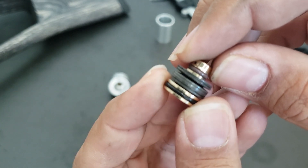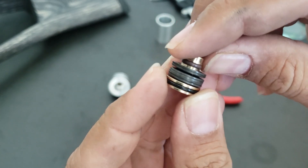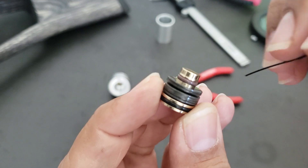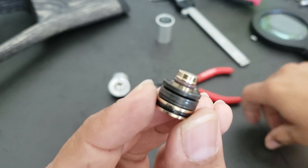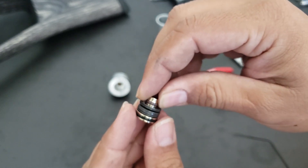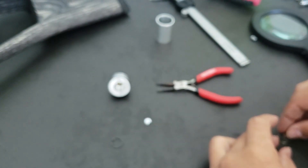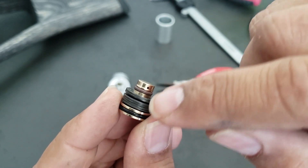Here we have the piston. If you can notice, we have three pairs — so six valve washers total. For the Taipan regulator, the first two washers are oriented like this, the next two like this, and the last two like this. Make sure when you disassemble this, you put the washers back the same way.